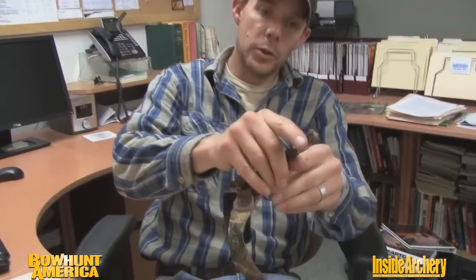One of the first is this hook style, and one of the things I really like about that is it instantly adheres to a D-loop. After weeks and weeks of using this release shooting my bow, absolutely no wear to my D-loop at all. Very smooth, very crisp trigger pull, no issues with that at all, and also that trigger pull is adjustable.